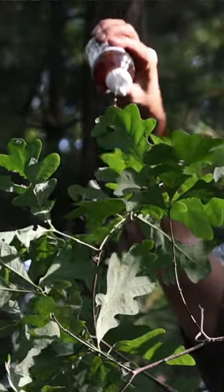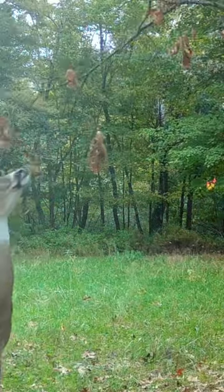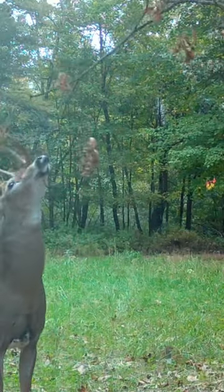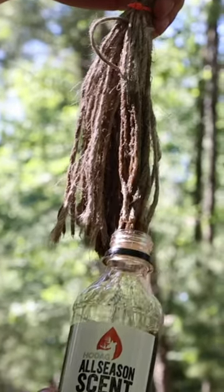When we incorporate the all season scent, I've not found a better way to jump start interaction — physical touching, leaving their scent whether it be saliva, nasal, pre-orbital, forehead, whatever it is. It comes with all of our systems and it's intentional because I use these to jump start everything.